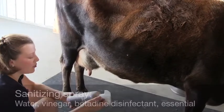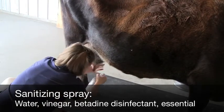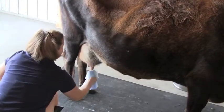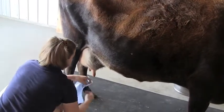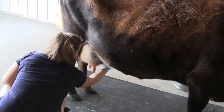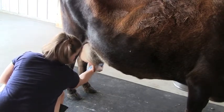This is water, vinegar, and it has iodine in it as well as a little bit of essential oils — it's just a sanitizer. I spray it at the end of each teat. Then you take a new dry clean towel and dry off each one, using a new part of the towel on each teat, going down and then getting the end of the teat, because that's where the milk comes out. Make sure you're getting the end and the top, wherever the suction cups are going to go.